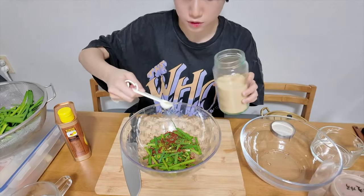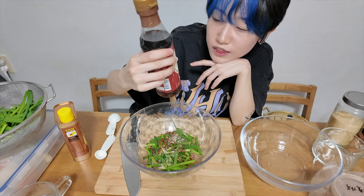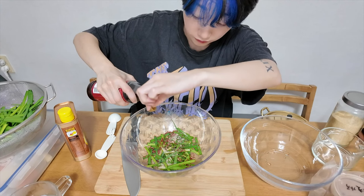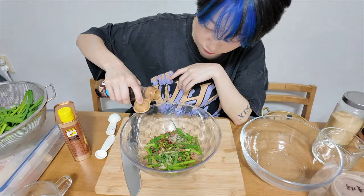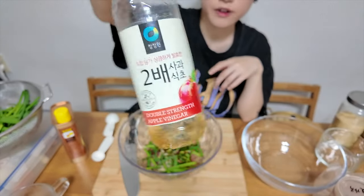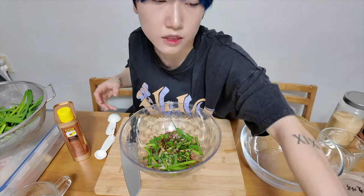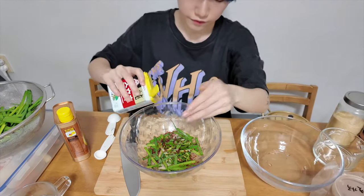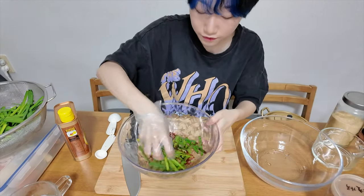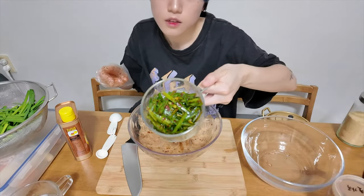And add some sugar. Anchovy sauce. Soy sauce. Apple vinegar. Some pepper. First we're gonna make the side dishes.